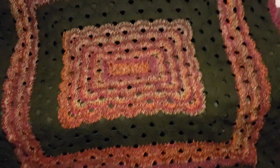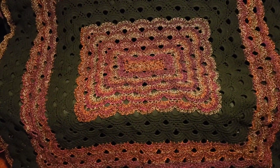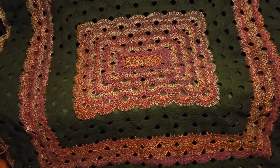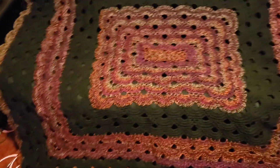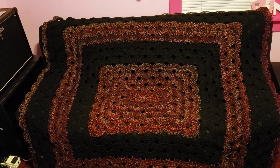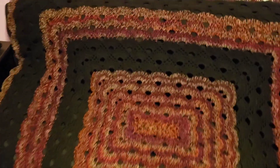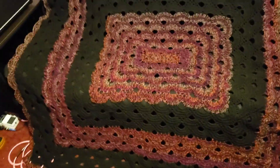I want to say this is six skeins of it — it might only be four because I didn't keep the beginning set of labels. I have two labels left and I know the outside of this is two and a half balls. Maybe it's four, maybe five — I don't know because I didn't think to keep track. But this is a pretty sizable blanket — it covers an entire futon couch in my husband's guitar room. I had to drape it over the back, it goes all the way down the futon and onto the floor.